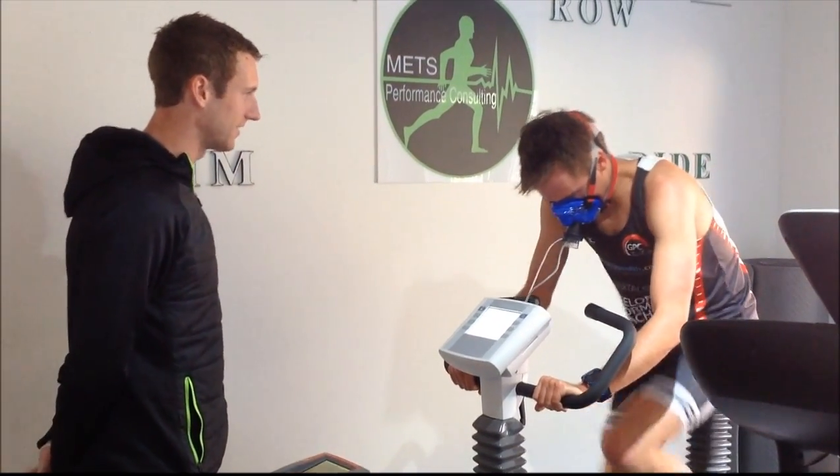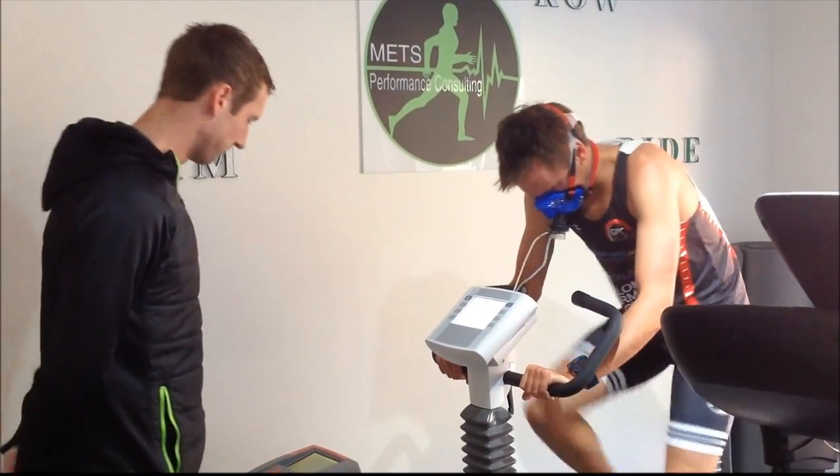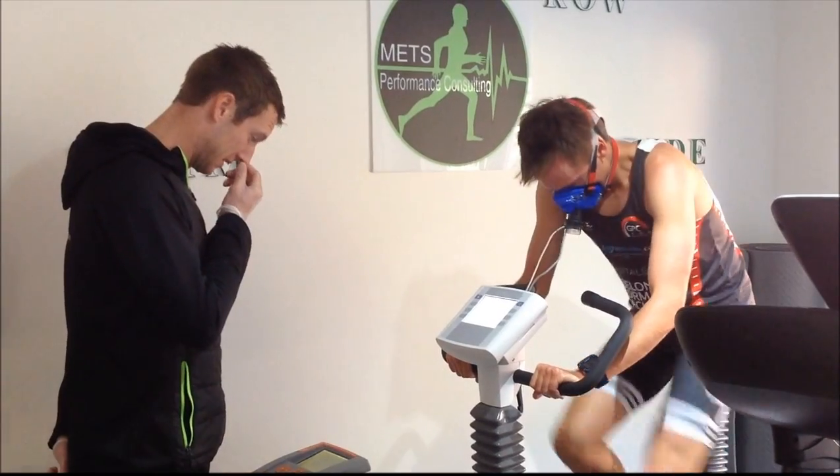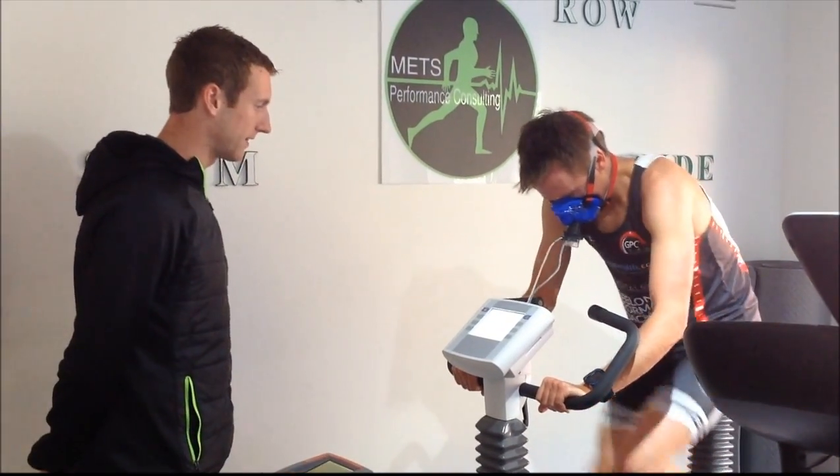10 seconds — need to get at least 15 seconds at this stage, come on. 74.8, come on, you're almost at the 80 here. Alright, up to 360, come on, you're in 30 seconds.